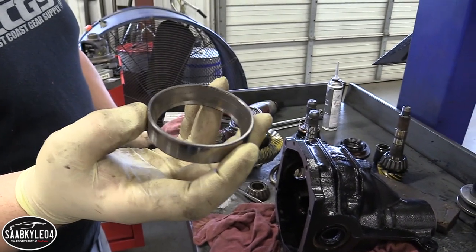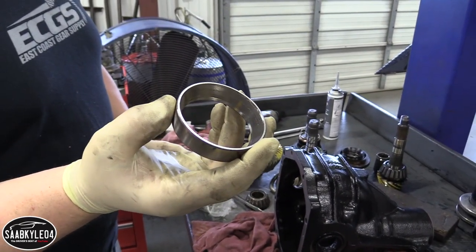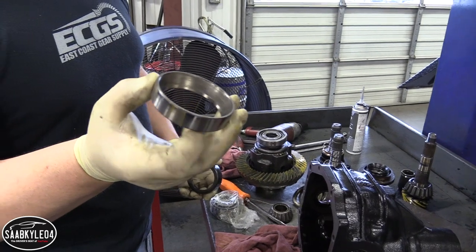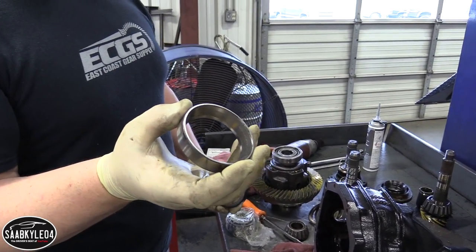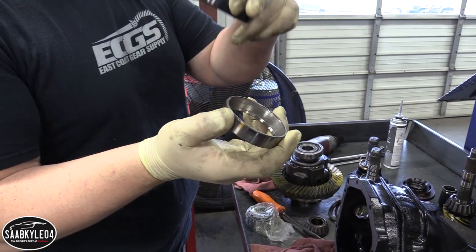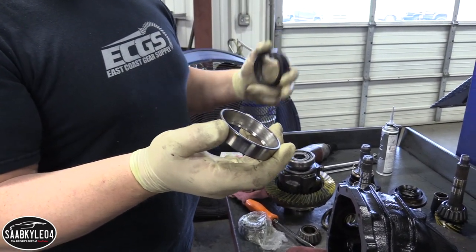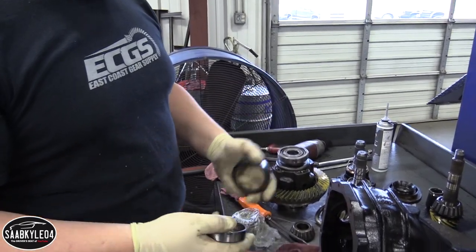That is not even worst case by any means, but this is noisy to the point you can hear it when you're driving the vehicle, and you also start getting pinion leaks or axle seal leaks. Seals don't leak because they're bad — never seen one leak because it was bad. It's either been tampered with, or it's because you're making metal somewhere, which gives you all the grainy, gritty debris running through the seal and eating away at it. So then it'll start leaking, or you have parts moving around because there's some slop in it now.